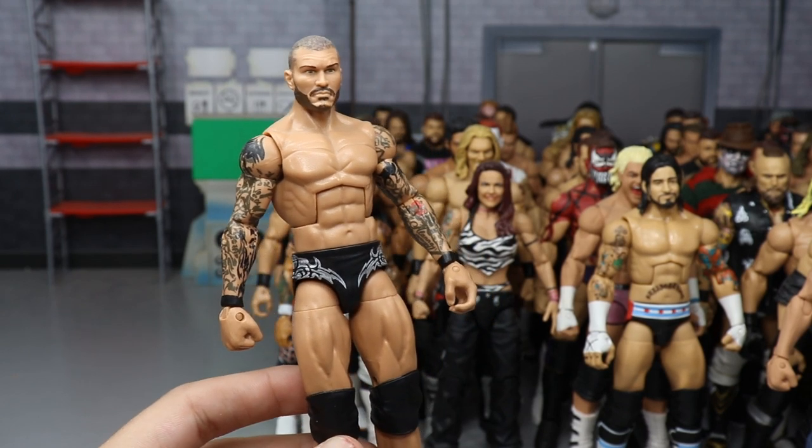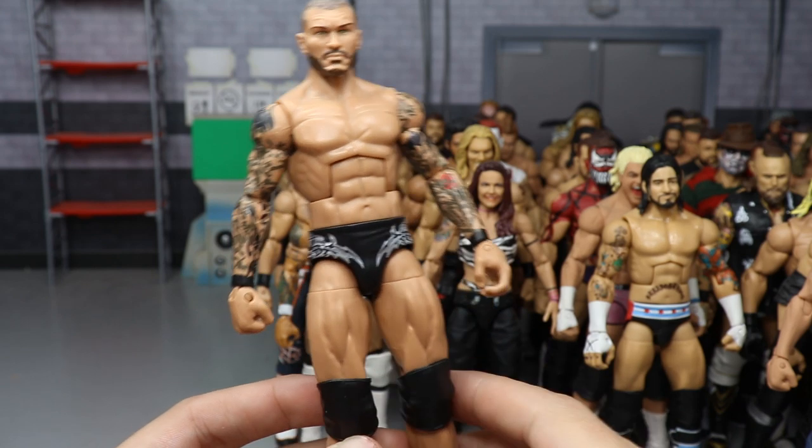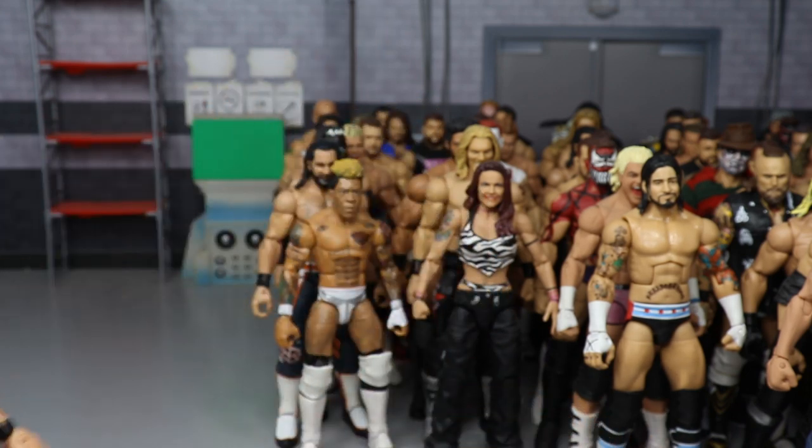A Randy Orton — I think TLC 2013 when he took on John Cena and won both championships. In the black and silver, a very simple Randy Orton custom made by BEW.